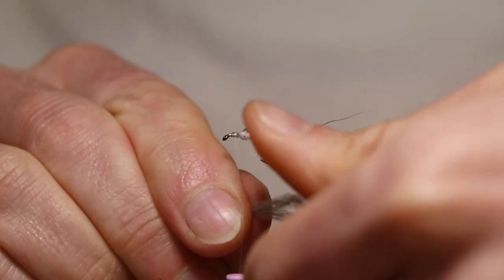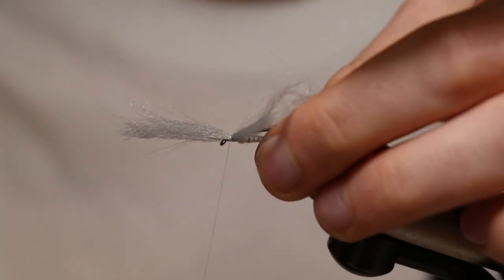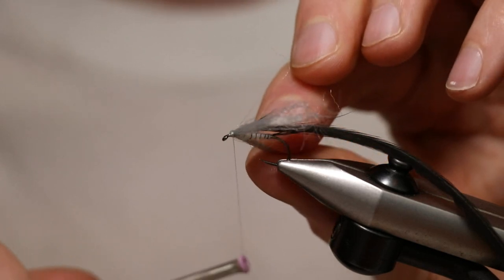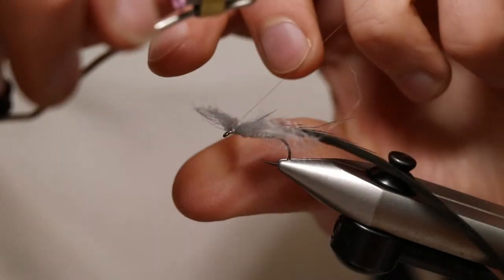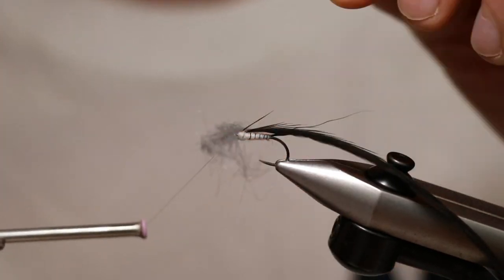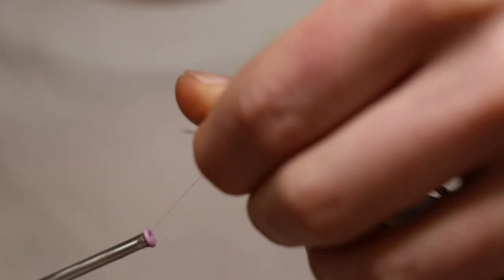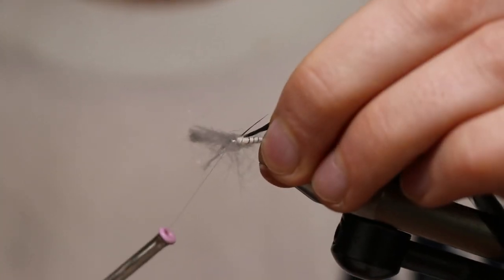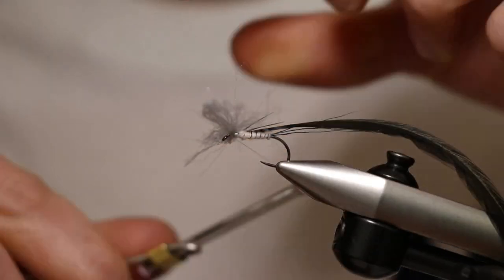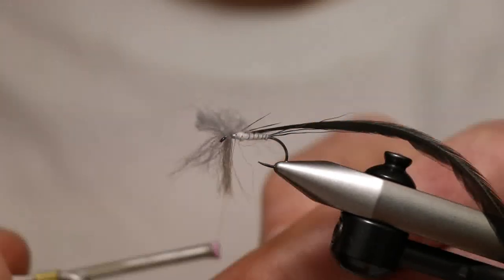To tie in the poly yarn wings, use the weight of the bobbin to trap it in, positioning it halfway between the eye and where the hackle will start. Put a couple of locking turns down, then pull the forward-facing bit towards you and the backwards-facing bit away. Take the thread in between them, then push one back and pull one forward — you're starting to get your crucifix formation. Don't overdo it; make sure you've got thread going the other way across them as well to make them really secure so they're not going anywhere.